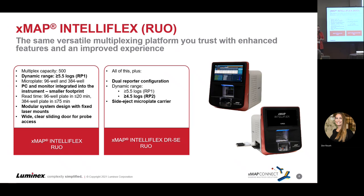With the dual reporter instrument, you have a second purple laser that enables blue dye detection in addition to the standard reporter. That provides a four and a half log dynamic range capability. It also has a side eject plate carrier, so it can seamlessly integrate into automation — compared to some of the adaptations we've had to make when automating our instruments in the past.